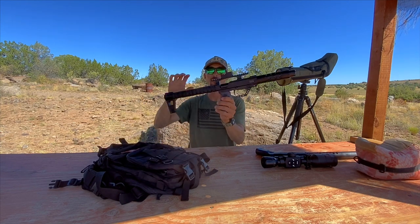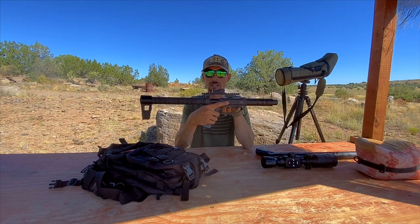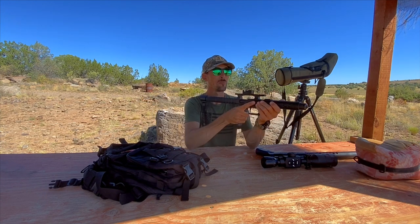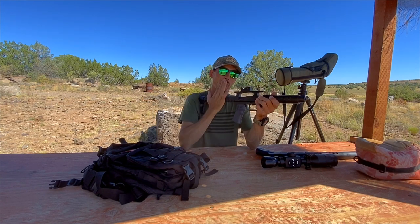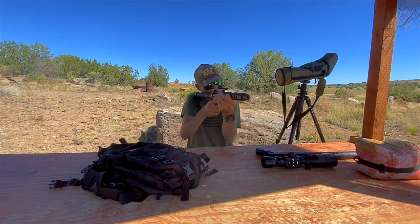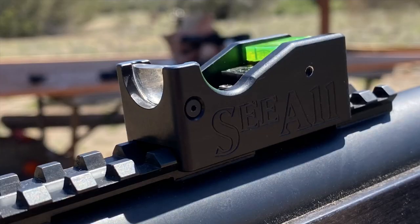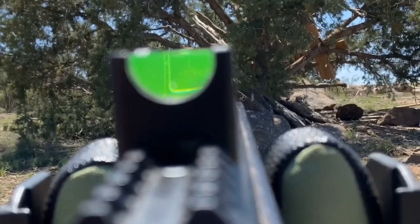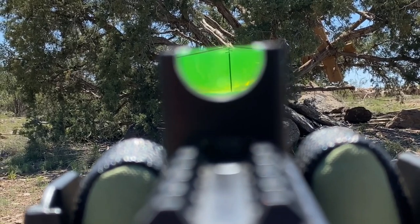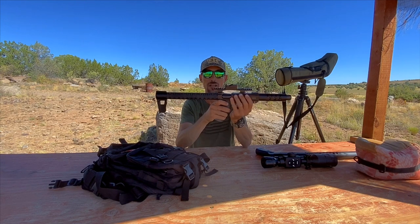That's where something like this is really awesome — I'm still getting 100 foot-pounds out of this, which in a survival situation I think is enough to do what you need to do. But I'm also getting a lot more shots on tap. And when I've got this on here, look at this form factor — what an awesome form factor. I've talked to you guys before about the CL sight — that's what I'm running on the pistol. It works great in both using this as a pistol or when you want to run it as this little mini carbine. This is really ideal for this type of shooting.